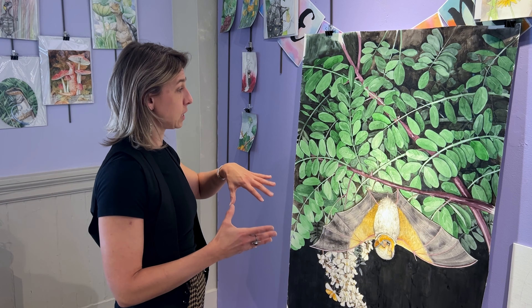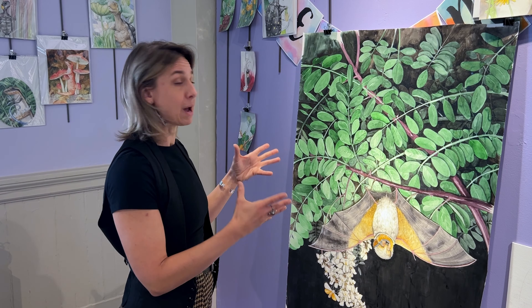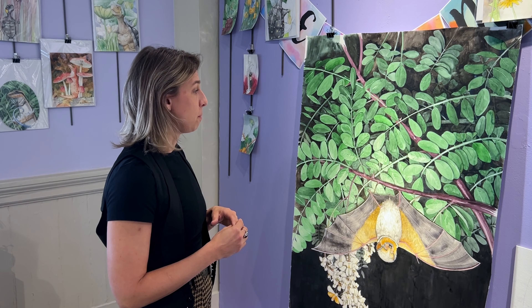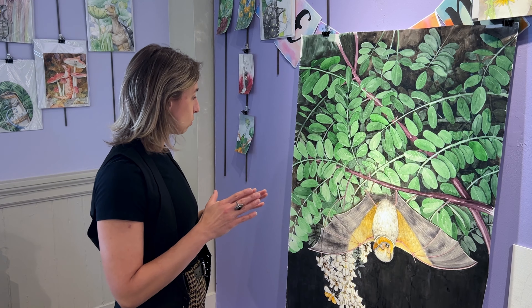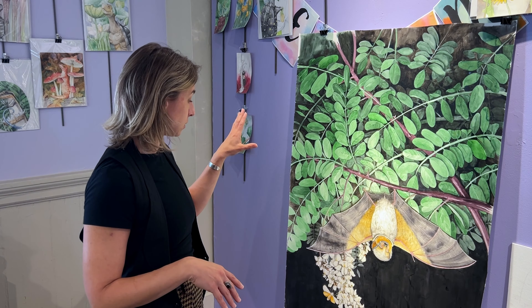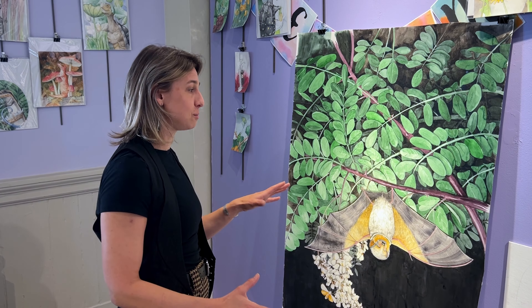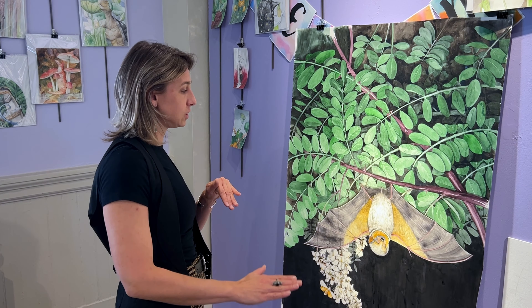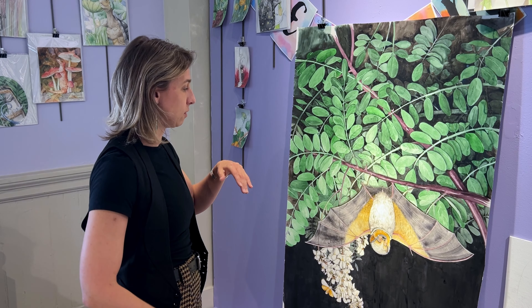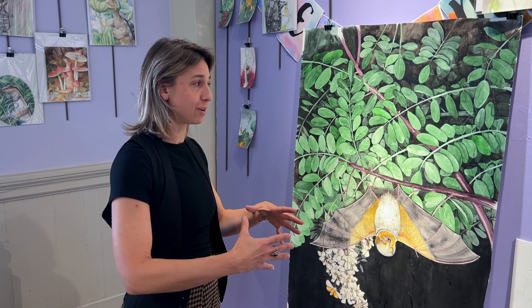It was a very pretty tree — it's a black locust tree, which are known to be bat-roosting places. Botanically, it's a cool native tree with lots of very pretty flowers and really neat leaves. So it was nice to be able to pick colors, composition, and animals based off of what I wanted to show naturally, but also artistically, to bring it all together.